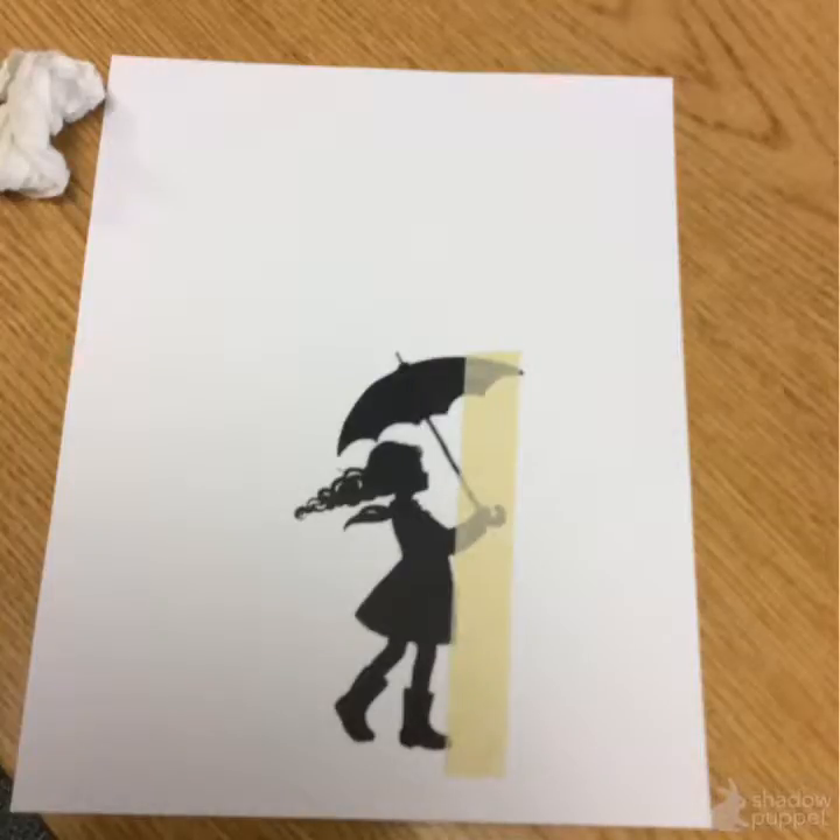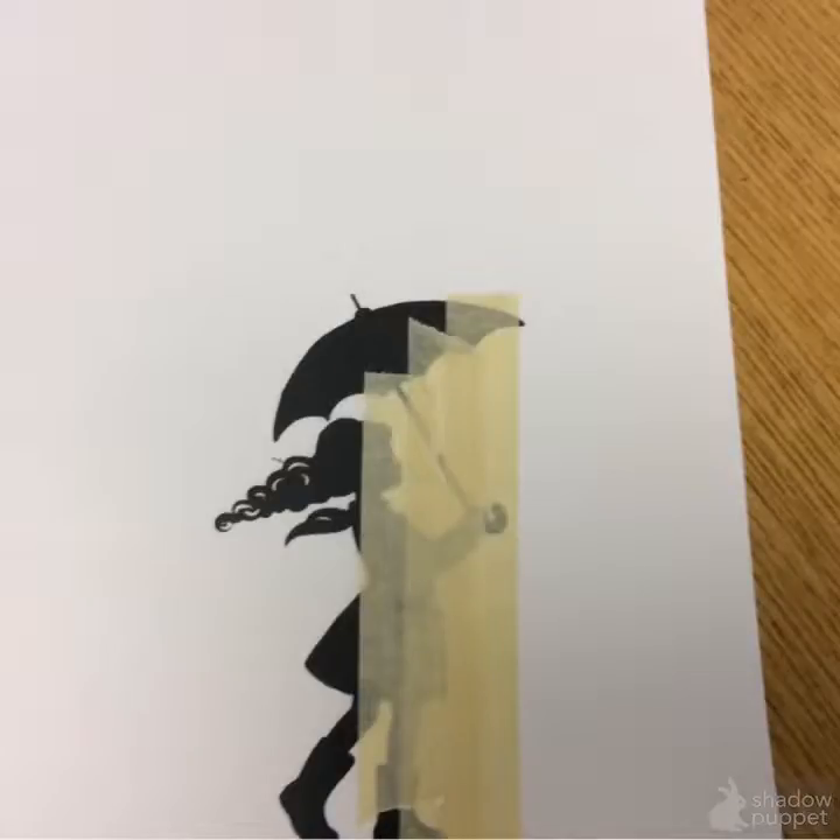Hello, and today I'll show you my project. First, by adding tape so the girl doesn't get covered in paint.